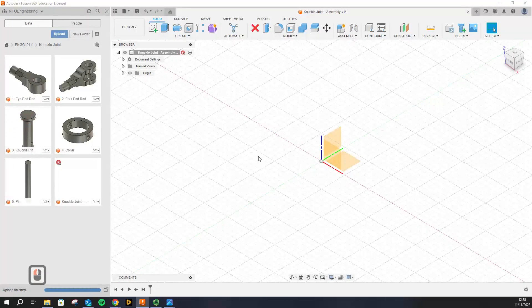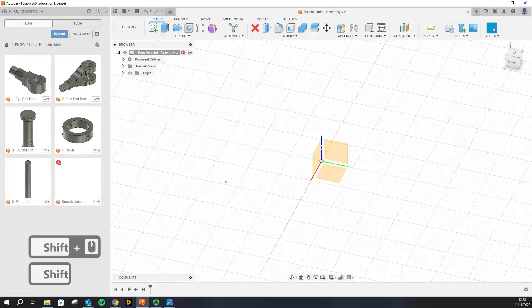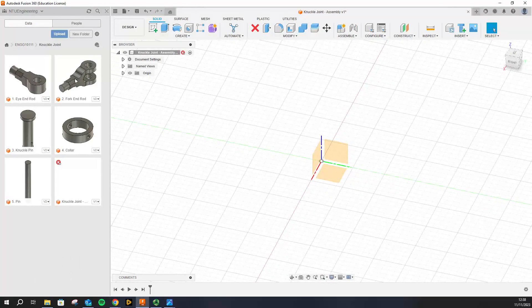The first thing we need is the origin to be on, and this time we are going to understand something called components and how it is different from bodies. When we made these individual parts they were all CAD bodies and not actually components. Components are basically individual CAD parts that do not relate to each other and do not have any reference — if you modify one component there won't be any effect on the other one.